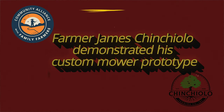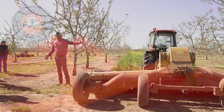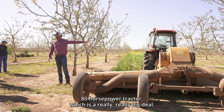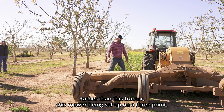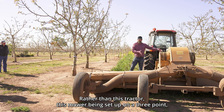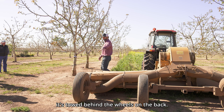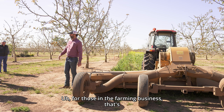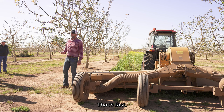The need this meets for us is we're able to operate a 14-foot wide mow width with roughly an 80 horsepower tractor, which is a really big deal. Rather than this mower being set up on a three-point, it's towed behind. The wheels on the back allow us to travel at about five miles an hour — for those in the farming business, that's fast.